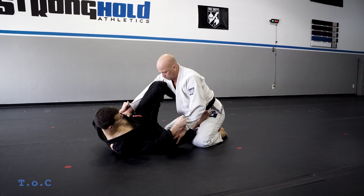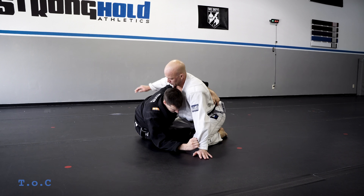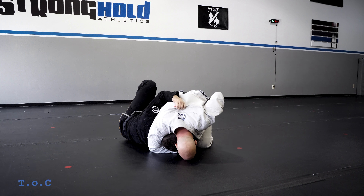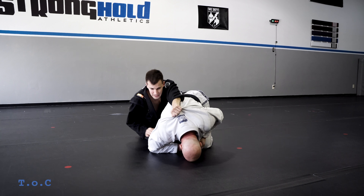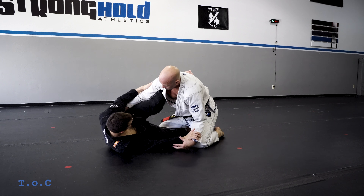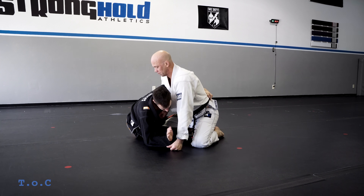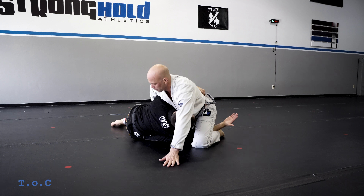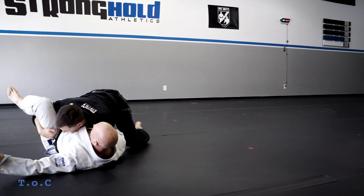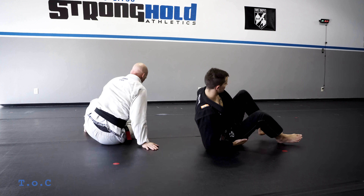To recap: shrimp, hook, sit through. He goes to headlock — pull up on the hand, grab between the shoulder blades, push your head out and come up to the back. Second is the dive sweep: sitting through, he whizzers my arm or over hooks. Right hand dives as I pull him over top, take my hand out, and get my leg out. That's section two from this position.